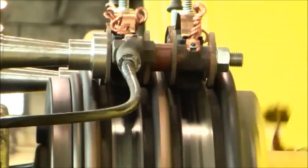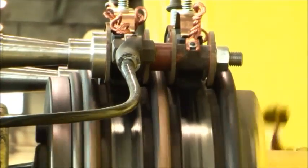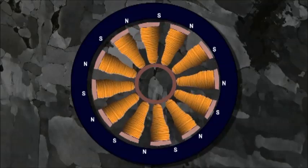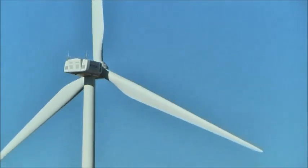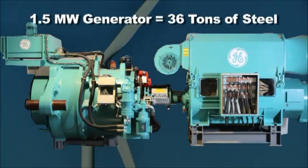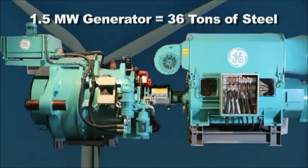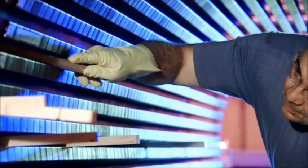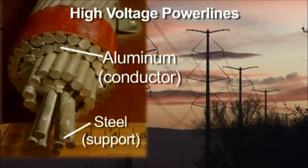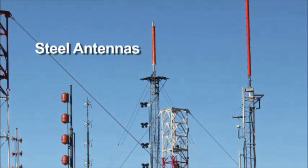Generators are a lot like electric motors except they work in reverse — the rotor is made to move against the magnetic forces, creating electricity. Just one generator alone may use many tons of iron. The great strength of steel holds generators together, and it is also necessary for the entire rest of the grid, holding up power lines and making for strong antennas.